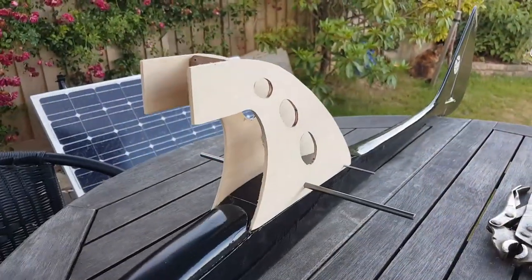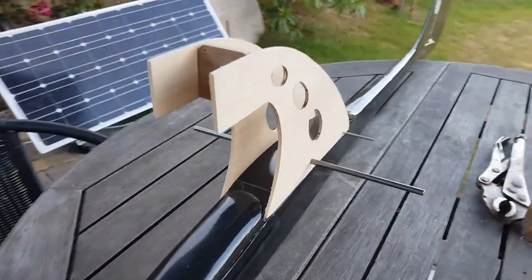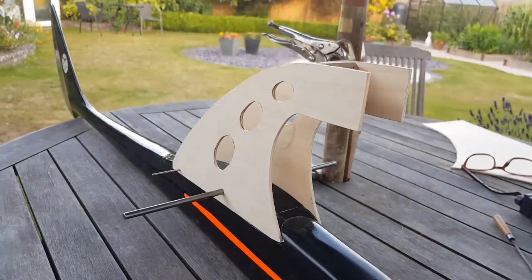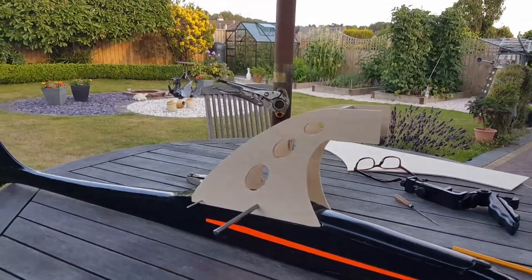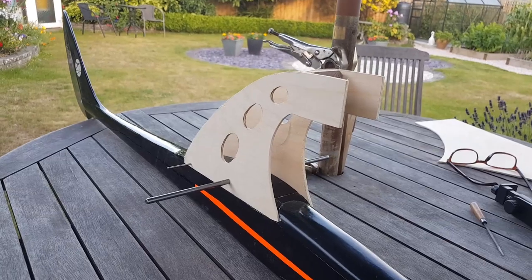I've decided to cut the template out of one-eighth ply. This is as far as I've got tonight. It's not glued in yet, but it looks mighty impressive I think. It's a start — a good start.